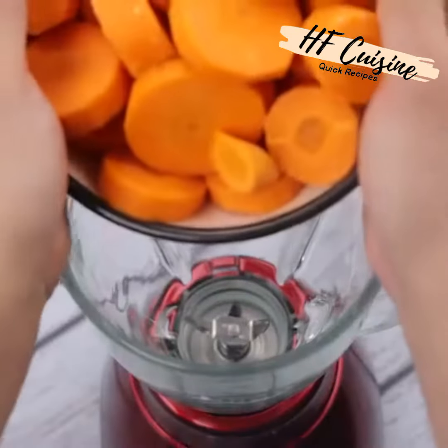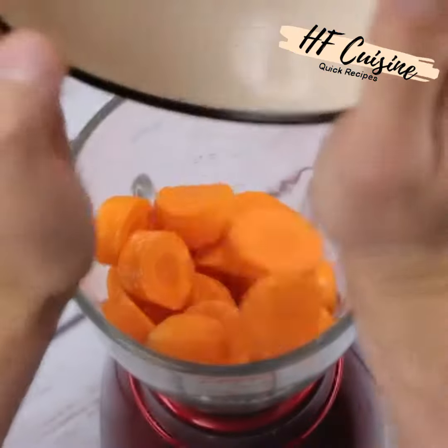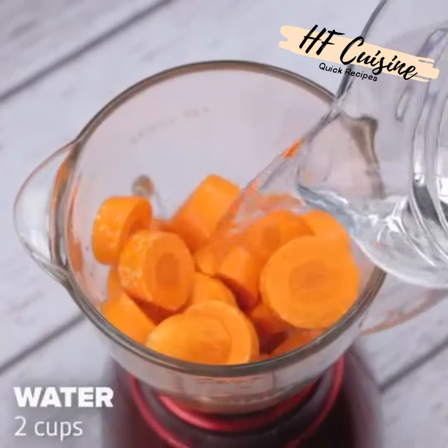Now I will put the carrots that we cut inside a blender, then I will add two cups of water and let it beat for about one minute.